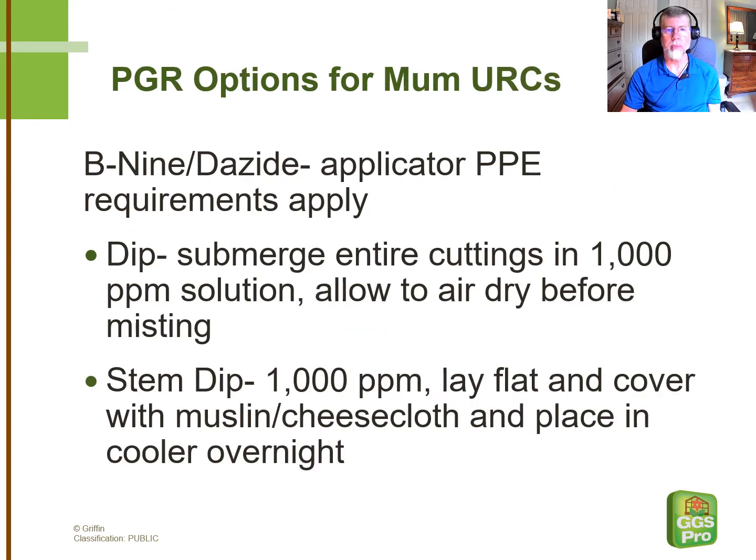Some growers would prefer to be able to apply a PGR to the unrooted cuttings, given the propensity for garden mums cuttings to stretch quite a bit in propagation. The B9 and Dayside labels give you two options. One would be to submerge the cuttings entirely in a 1,000-part-per-million solution. In that case, you allow them to air dry before you stick them and put them under the mist.